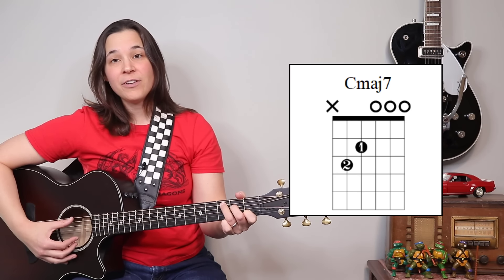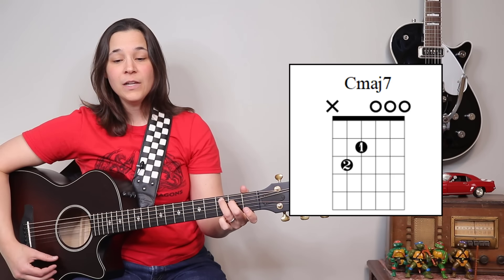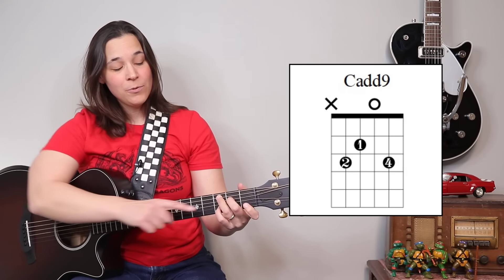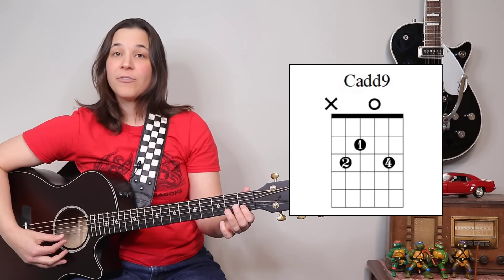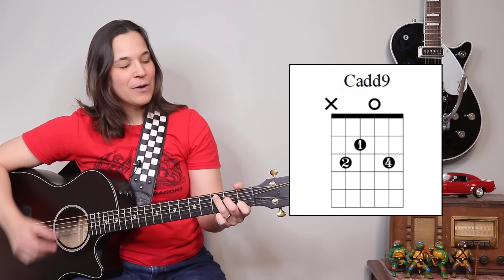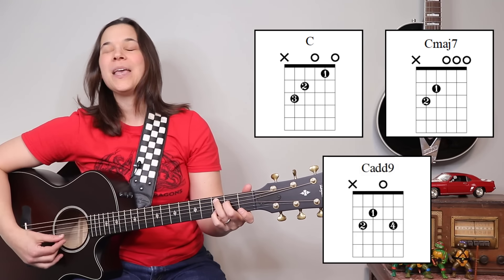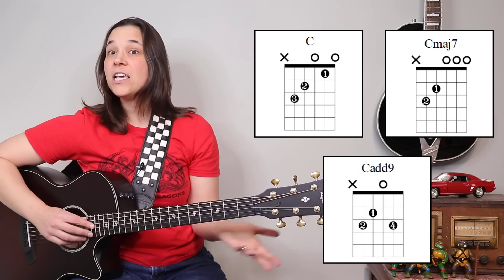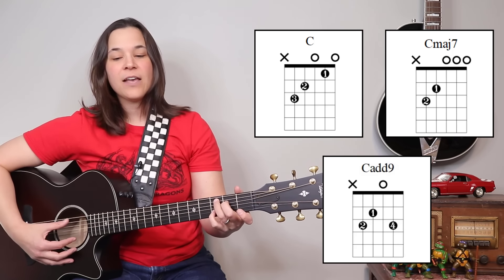We're going to be using a C major 7 chord, which is a C chord with the first finger lifted up. Then we're going to be using a C add 9 chord, which is a C chord but with a pinky on the B string at the third fret instead of the first string first fret. So we have C chord, lift up the first finger for C major 7, put your pinky on the third fret of the B string for C add 9. Those are the three C chord variations: C, C major 7, and C add 9.